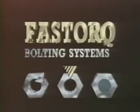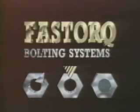FastTorque Bolting Systems. The bolting technology company.